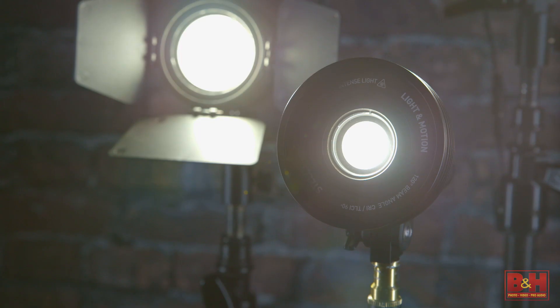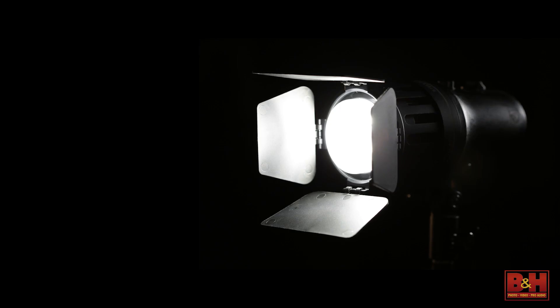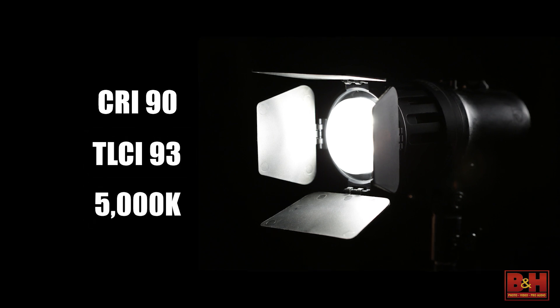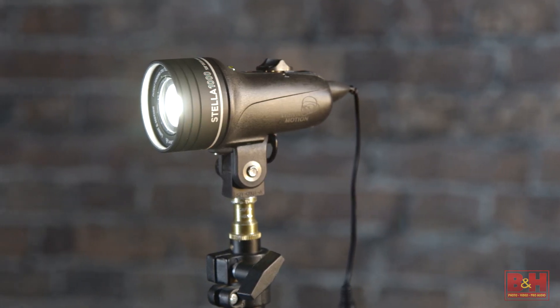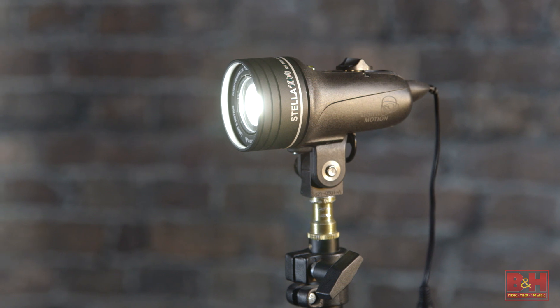At the heart of each Stella lighting kit are single point LED fixtures arranged in a chip-on-board array that feature a CRI of 90, a TLCI of 93, and a color temperature of 5000 degrees Kelvin. They offer flicker-free light that won't fade during use, with a 120-degree beam that can be narrowed and softened with modifiers.